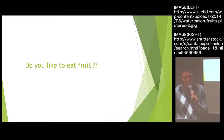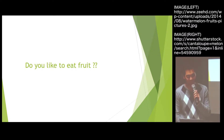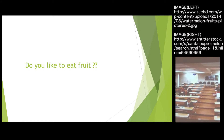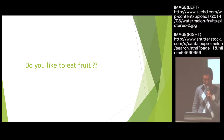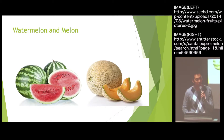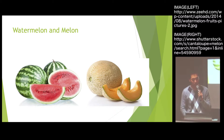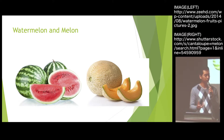At the beginning I want to ask everybody one question: do you like to eat fruit? I very like to eat watermelon and melon — it's very sweet. So I will think about how do people harvest this type of fruit, because it's very heavy.